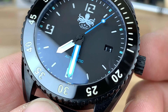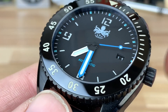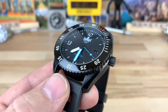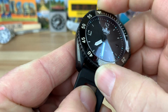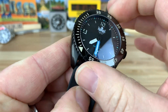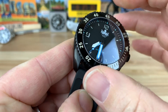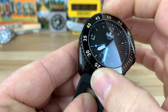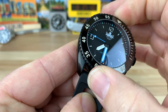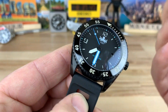I've heard people say that cutout indices are a cheaper way of doing a dial instead of applied indices, but I don't know if it is less expensive or more — I honestly don't really care, I still think it's really cool. The bezel action is superb. It's 120-click with no variation in tension — super consistent all the way through. There's enough resistance that it's not going to spin accidentally, but it's loose enough to fidget-spin if you want. There's very little take-up between the snaps, and no back-play.